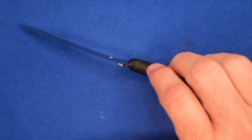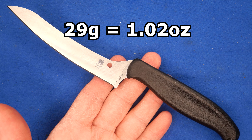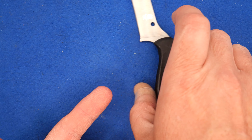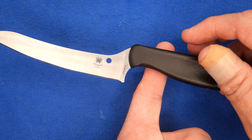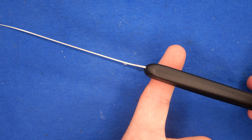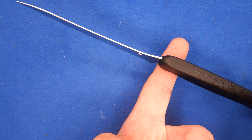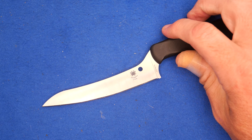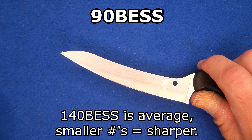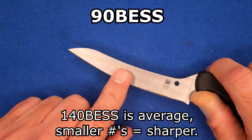Let's go over all the sizes and dimensions. The knife weighs 29 grams — that's 1.02 ounces. The balance point is just into the handle right where your index finger goes, which is a good thing. Factory sharpness scored 90 BESS, which is very sharp — quite a bit sharper than average from the knives I test.